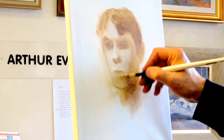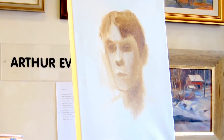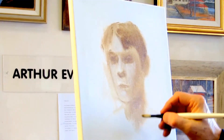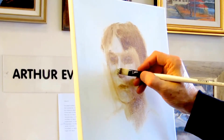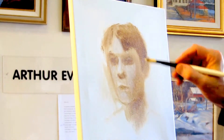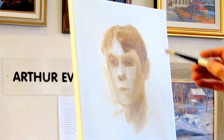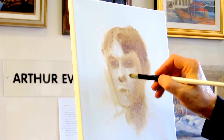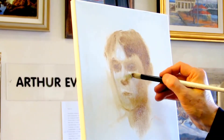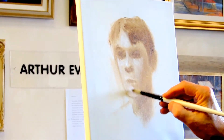Why am I insisting on this big brush? Because I don't want to make tiny little strokes. I want to keep this as free as possible. I can make this white paint thick — that is not a problem. I just don't want the dark paint to be thick, and there is a very good reason for this. You will have a nice surprise when we start doing the second phase in oil.